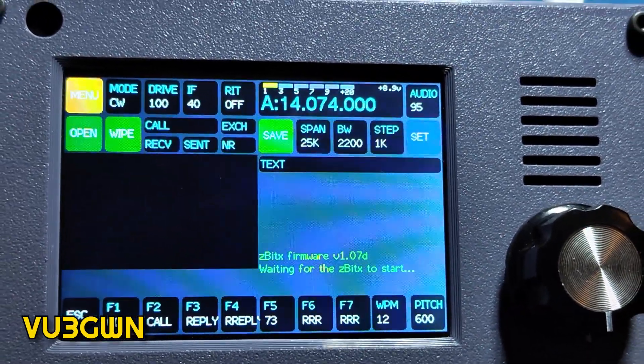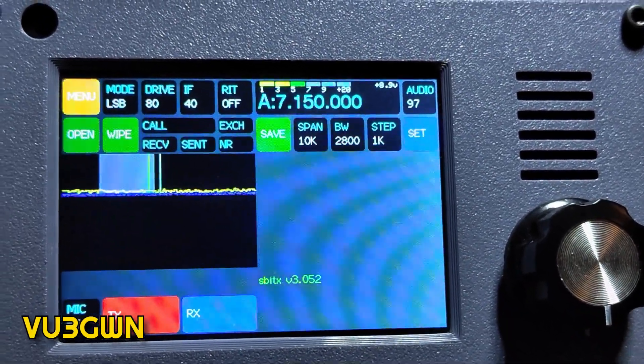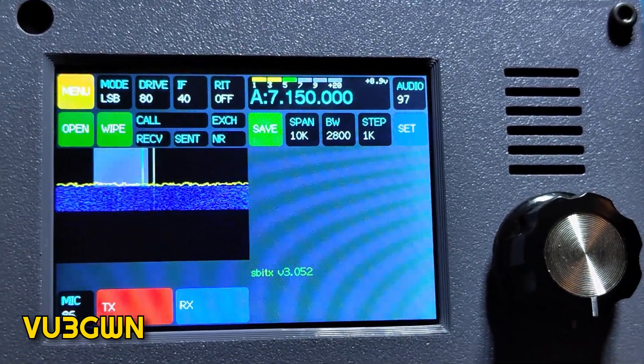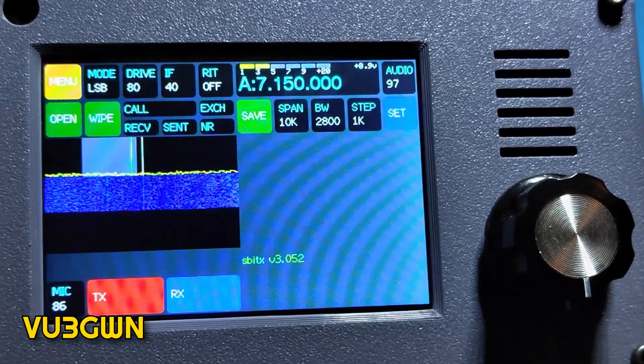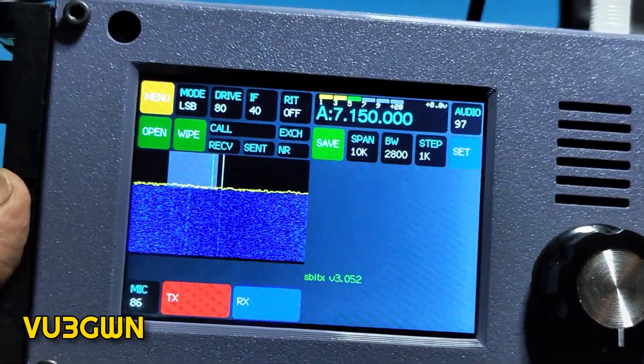The Raspberry Pi Zero has to boot, so it's waiting for that. Always remember that ZBITX has a delay in starting up — you need to account for that. It's not like an IC-7300 where you switch on and start operating immediately. It's about 20 to 25 seconds, and here it comes — the radio is on.